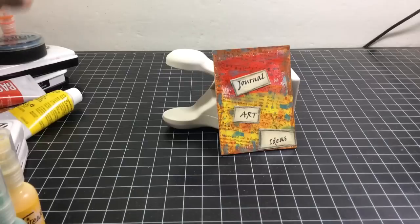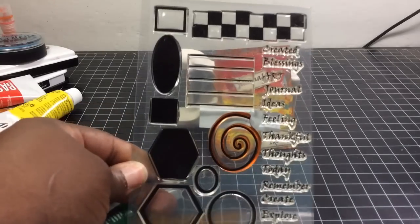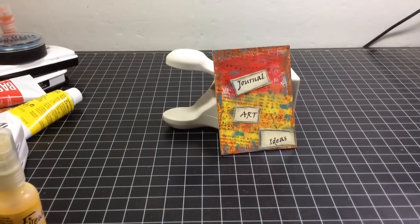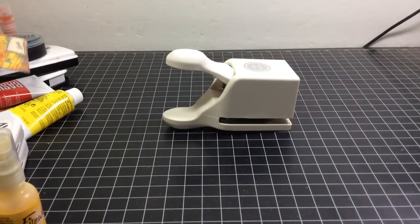I stamped on a manila tag using this stamp set from Inspire Heart called 'Journal Shapes: Life of Your Art Journal Shapes' to get the words. Then I went around the edges with my charcoal pencil. That's it for the second one.